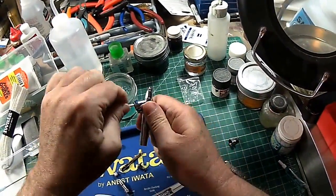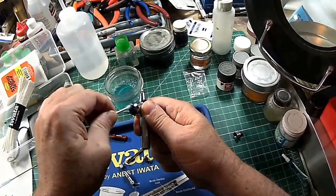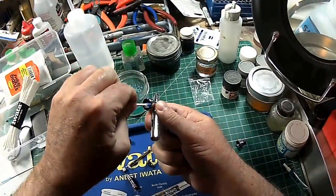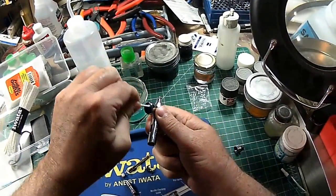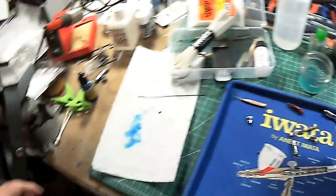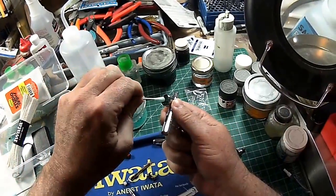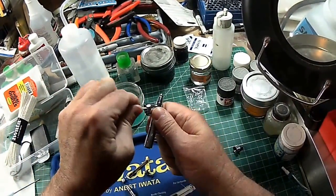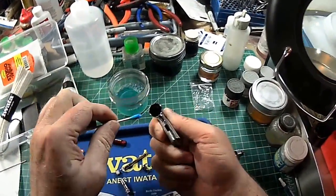Now you don't have to do this after every paint color change. You can just simply blow thinner through until your flow is clear and change color. If necessary, wipe down the needle. But when you're done for the day, you need to get all this out, because there's nothing worse than having to try and get a needle that is glued into the airbrush by dried acrylics back out again.